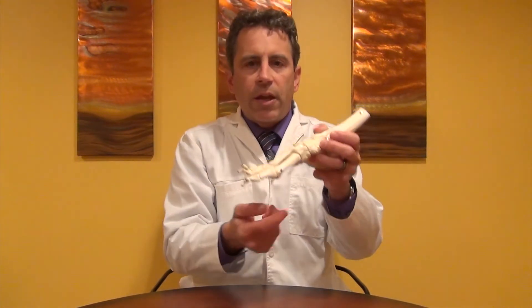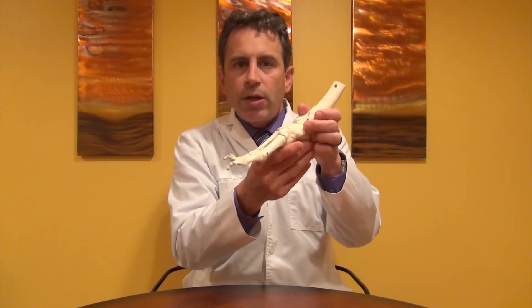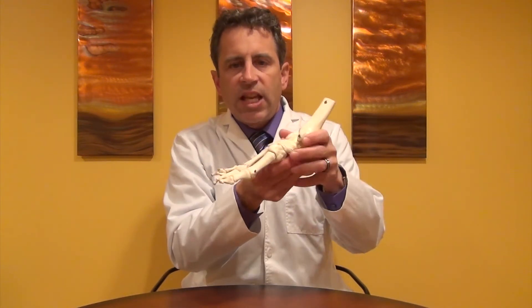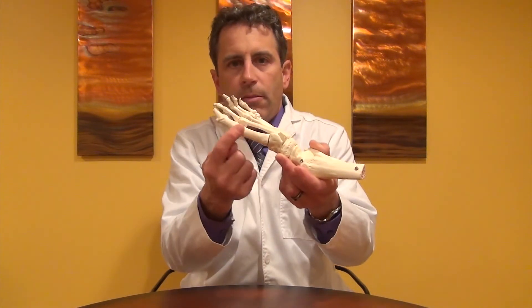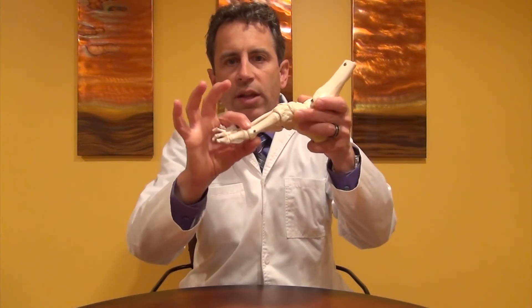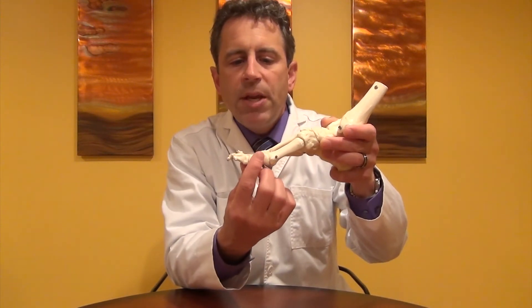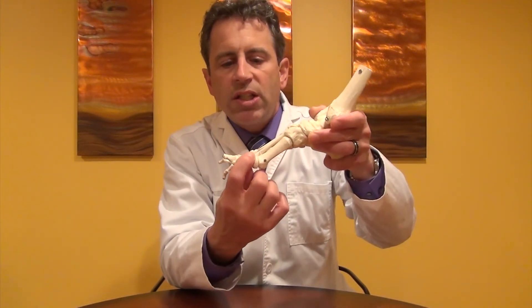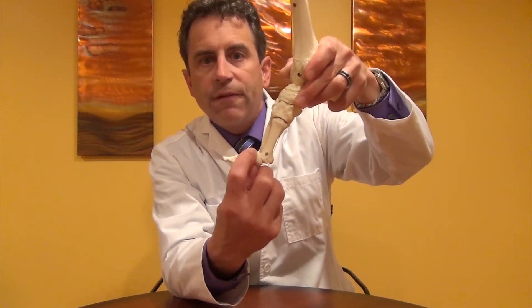The second important thing is that by raising that arch up with resupination of the subtalar joint, the ball of the foot goes all the way down. When I say the ball of the foot, I mean the head of that first metatarsal. By lowering this all the way down, it enables our big toe to be able to articulate and bend — to dorsiflex like this — so we can push off the floor with a strong lever arm again.